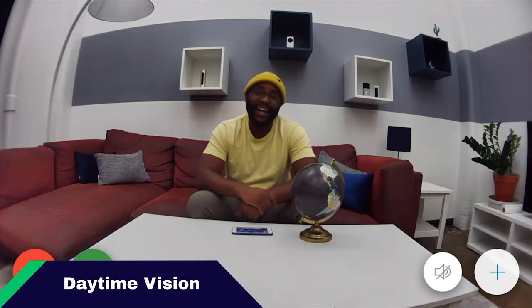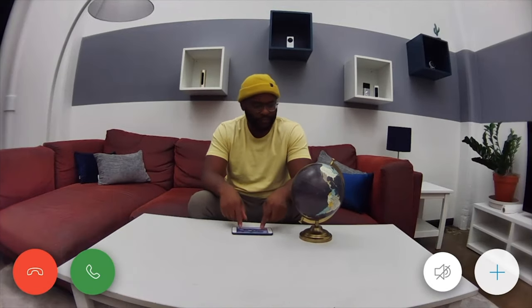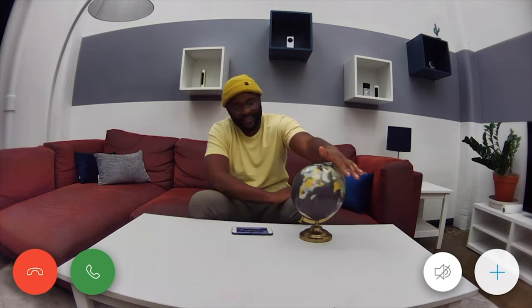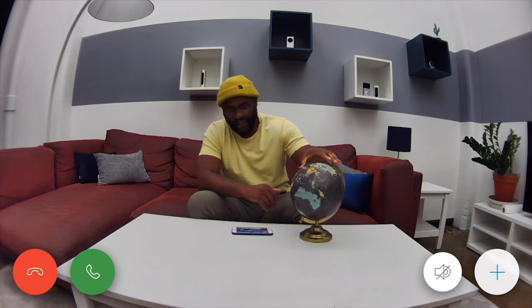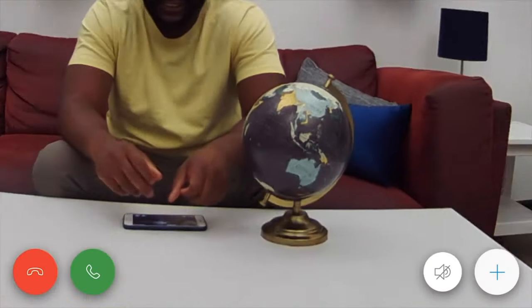Here I am checking out the 1080p high-definition video in a live stream on the Ring Stick-Up Cam Battery. You can see it looks pretty good — it captures things in this room well because of that 130-degree field of view. You can really see what's happening. I'll do a little globe test — mostly ocean, but you can get a little Australia action, a little Asia. Looking at the digital zoom, things are nice and clear. Overall, I'm pretty pleased with the video quality on the Ring Stick-Up Cam Battery.